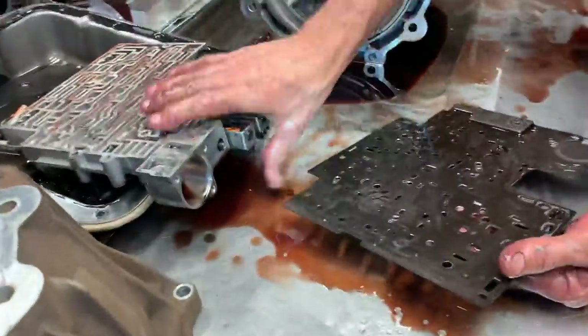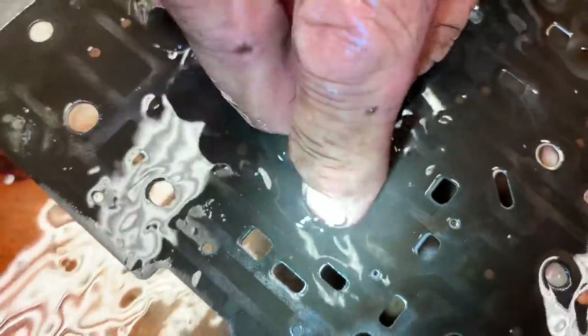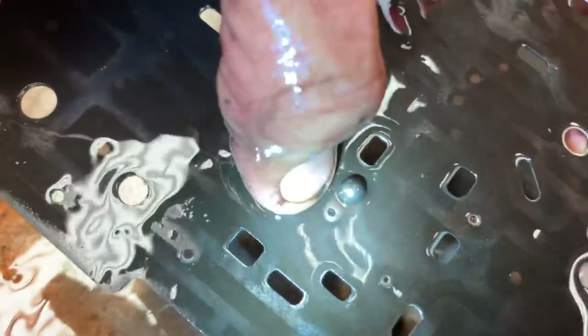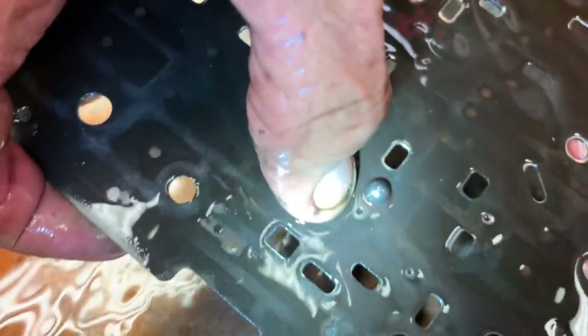If you notice right here, this ball right here has almost beat itself through this case. You stick that ball in there, it almost falls through. Once this ball gets stuck in there and will not come out, that's when your 3-4 clutch burns up. This ball is your initial hit to apply the clutch — it seals, and then they use this hole here to pressure up. If this ball gets stuck in that plate and won't move, it tries to hit the clutch and pressure up at the same time through this one little hole and it can't do it. That's why your 3-4 clutch burns out of these trannies. We'll get another plate and drill this hole bigger to relieve the pressure off this ball and keep it from beating the plate up — if you leave the hole the same size, it's going to do it again.